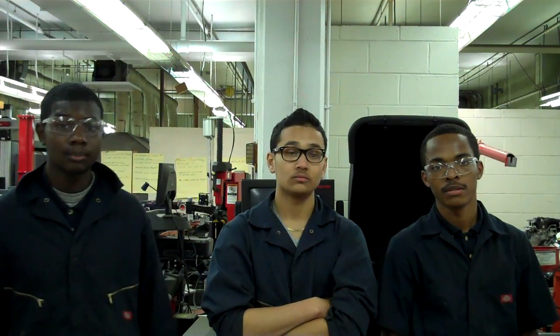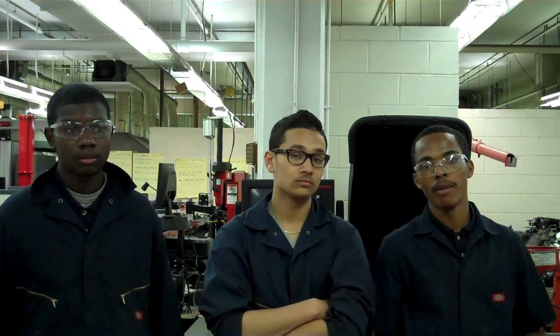My name is Jared. My name is Dante. And my name is Aaron. We're automotive students at Randolph Technical High School and we're excited to show the underclassmen how to prepare for NOCTI. Today we're gonna show you how to dismount, mount, and balance.